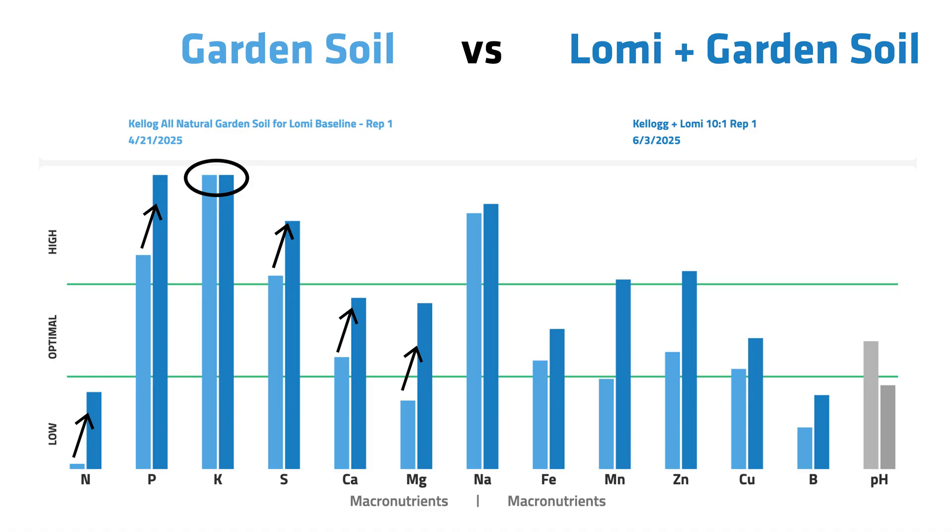We did still see a pretty low pH compared to that all-purpose garden soil, but it's really starting to get closer to the sufficiency range. A little bit of lime would go a long way in this mixture.